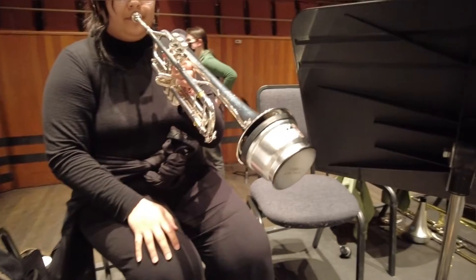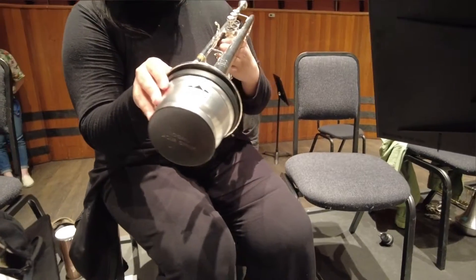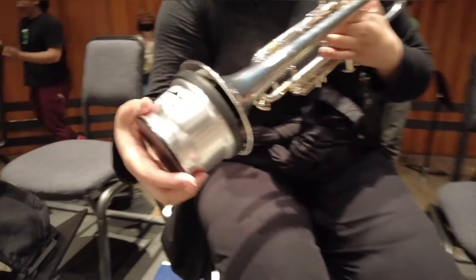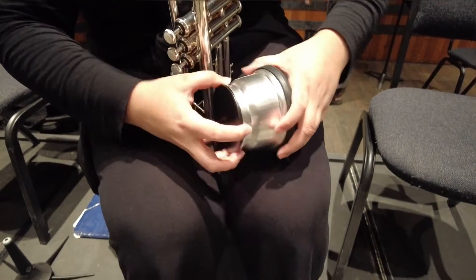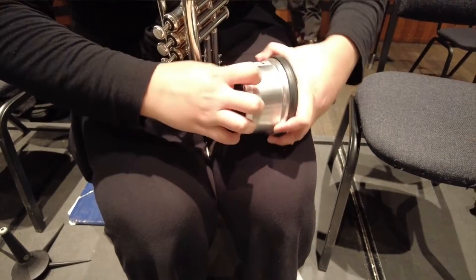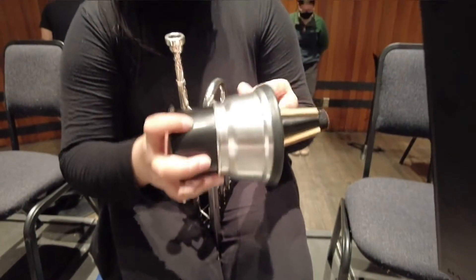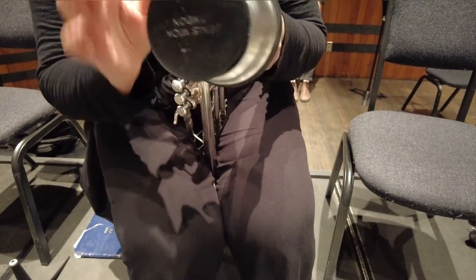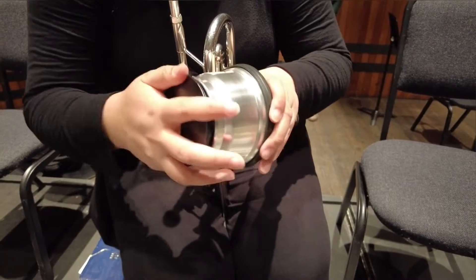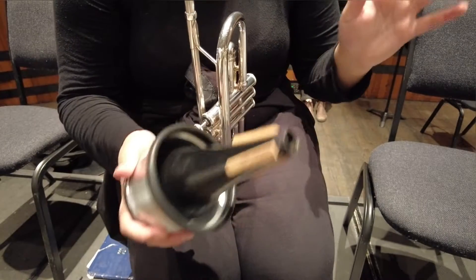You blow in the same way with all these mutes. When you pull this part up it's a lot quieter. This metal part and the black part are detached. You can play with it open and when it's open it's really quiet. They both kind of sound like a fog horn — like a boat.